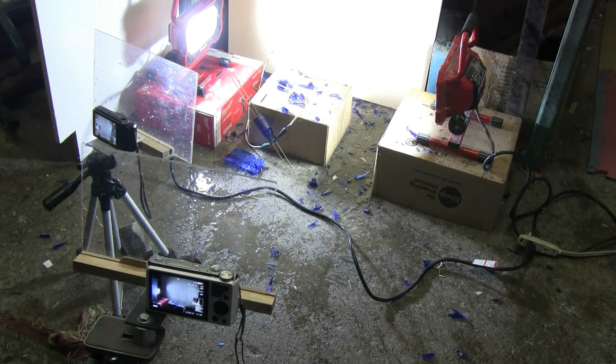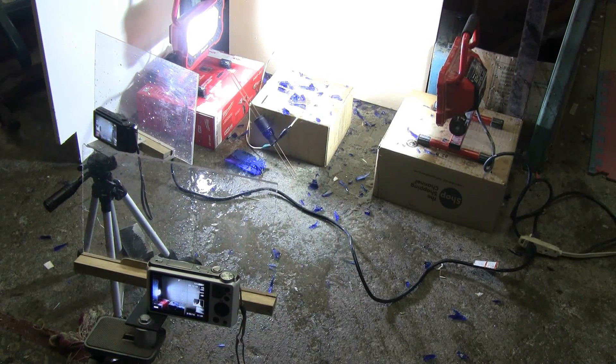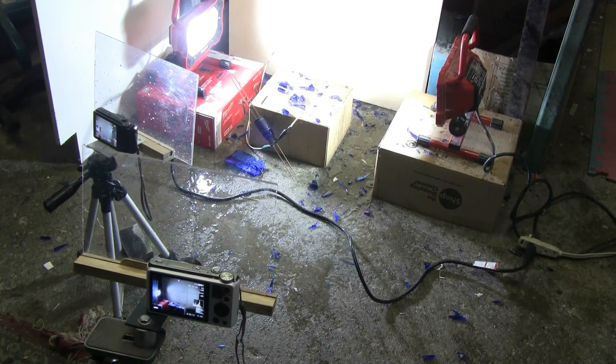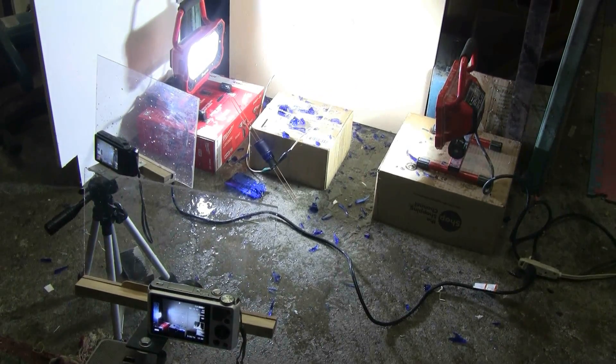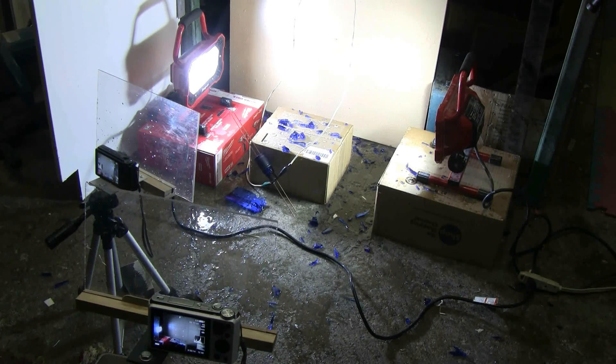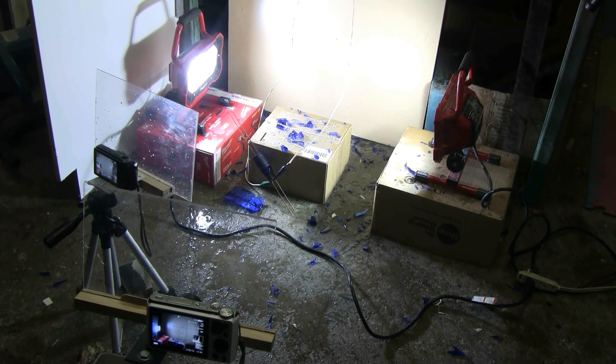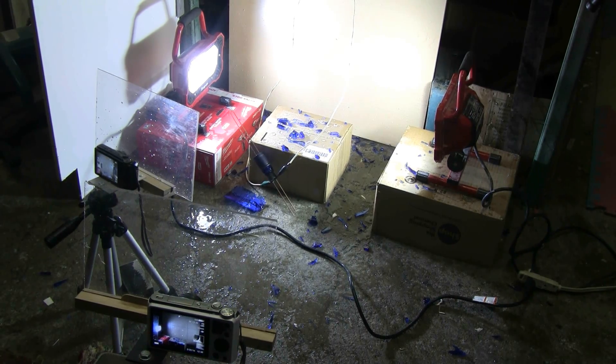Here's a little overview of the result. You can see the two high-speed cameras on their little tripods with acrylic shields in front of them to protect the cameras from water and glass spray, and you can see the two LED bright white work lights, and a whole bunch of bright blue glass, because I was successful and I did pop the wine bottle.